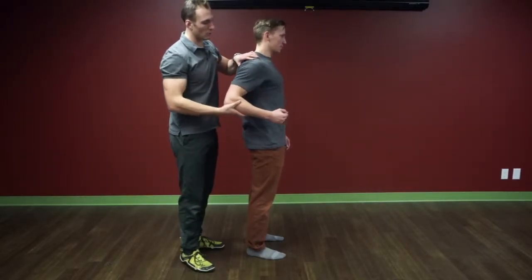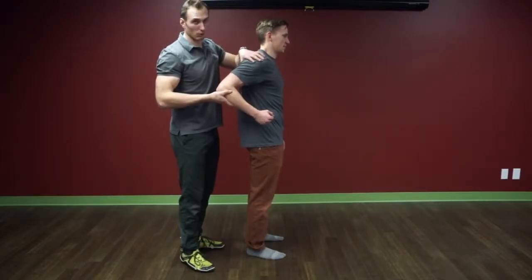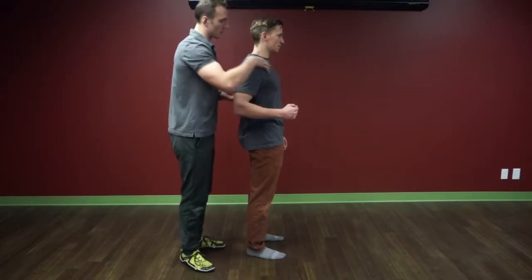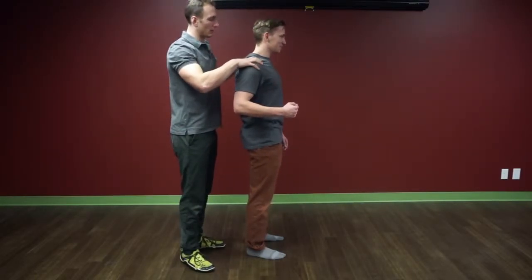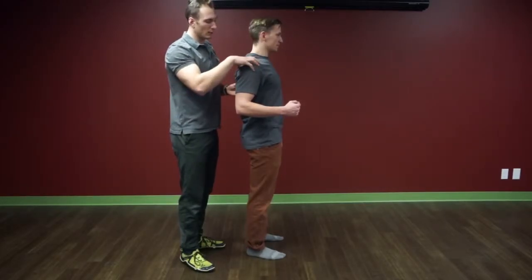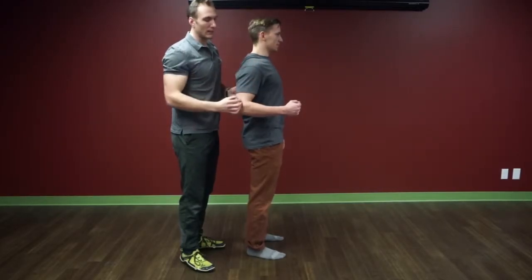Once he gets here, he's not going to keep coming because any more than this and his shoulder blade has to move. So he wants to try and lock it into place, keeping his ribs down — it's not like he's biasing and trying to arch. He's trying to get into that good position and he's finishing here. His head's back, his shoulder blade's pulled down and back, and the elbow's back.